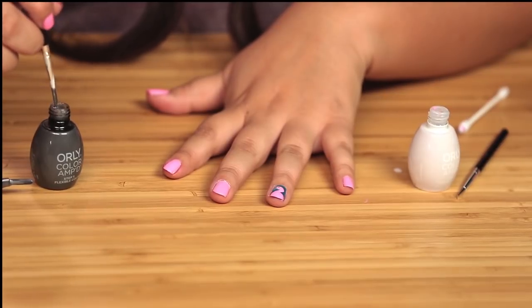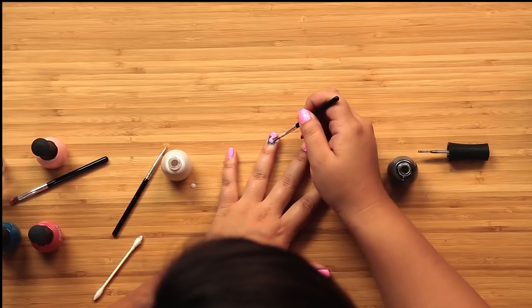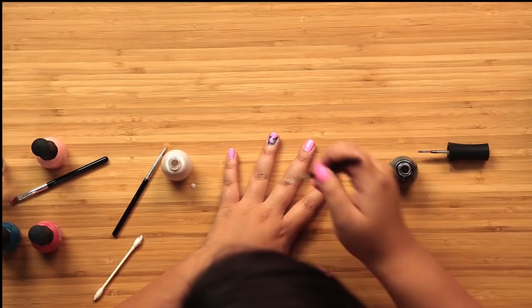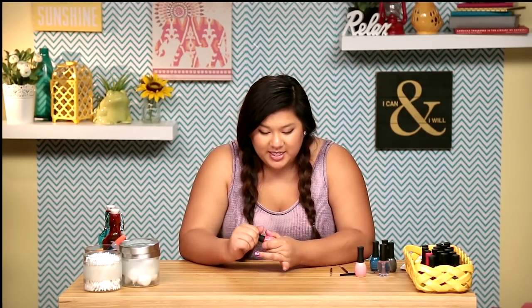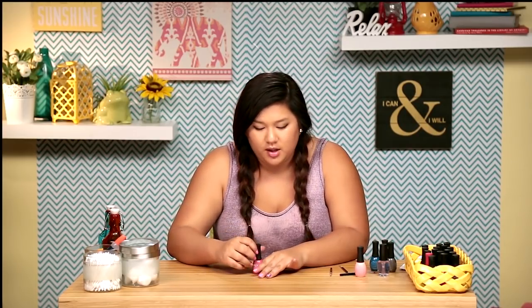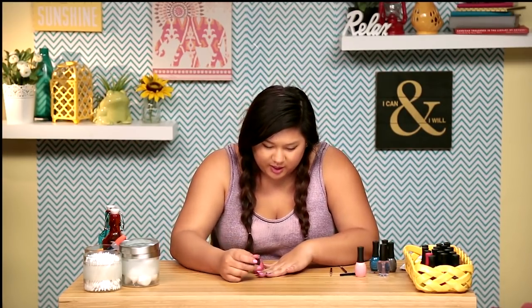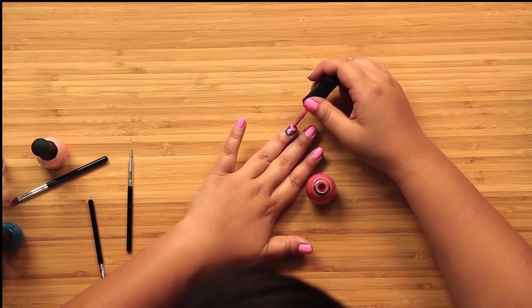Then we're gonna draw his little beak on as well. Just a little bit. This looks great! The last step now is just to accent the body — you want to do like a smaller half-moon shape on the bottom. I don't know how this is gonna turn out because it's still really, really wet, but we'll try. It looks like his little wing.